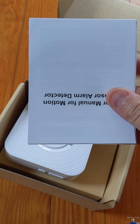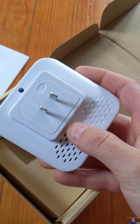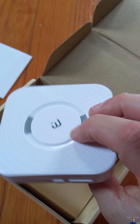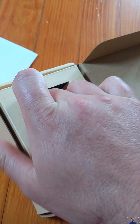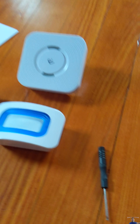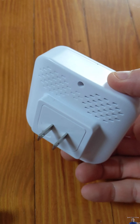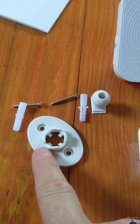Right away we get a nice little manual. Here you can see the chime, and here is the motion sensor chime — it picks up motion and chimes. You also get all the screws and everything else needed: a little flathead driver, the sensor chime, the chime that plugs into your wall outlet, and a mount with some screws.